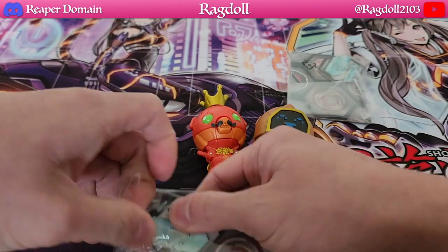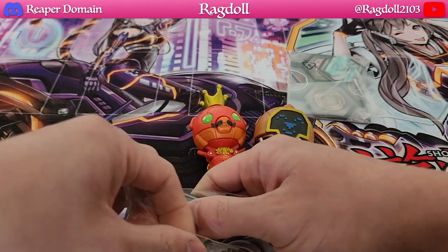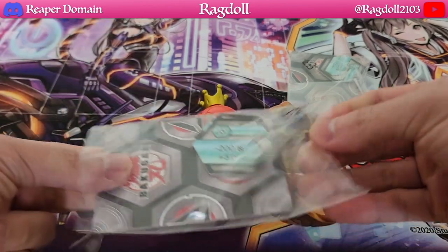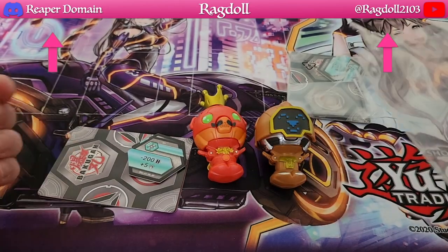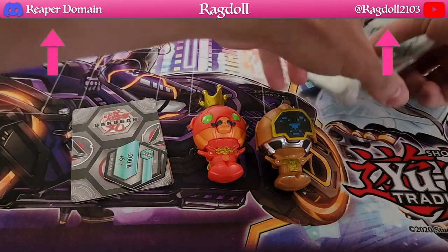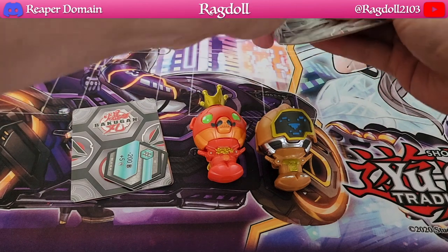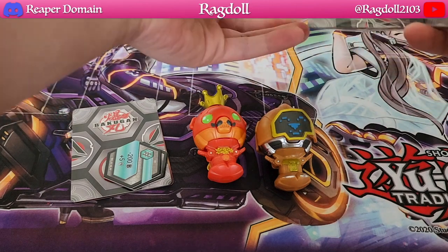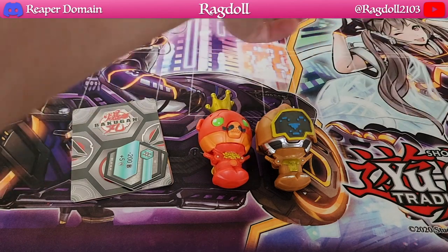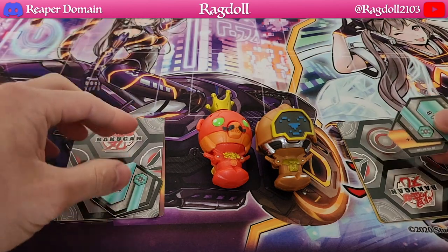I just want to see if there's anything particularly unique with this. It's just really inconvenient opening all this plastic, but let's just open this up and we'll take a look at these two at the same time. There we are — just a lot of unnecessary plastic to be honest.